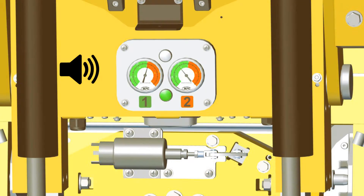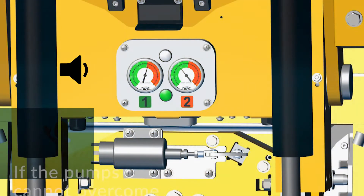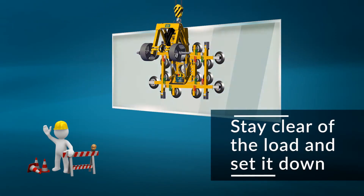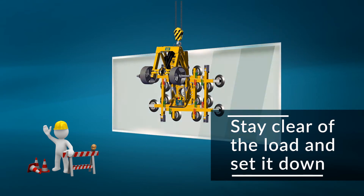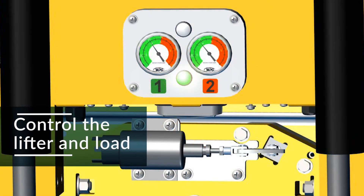If the pump cannot overcome leakage, the buzzer will sound, the strobe light will flash, and the green light will turn off. If this happens, stay clear of the load and set it down. If it's possible to do so safely, identify and fix problems before resuming operation. If vacuum levels are stable within the green range, continue with the lift.